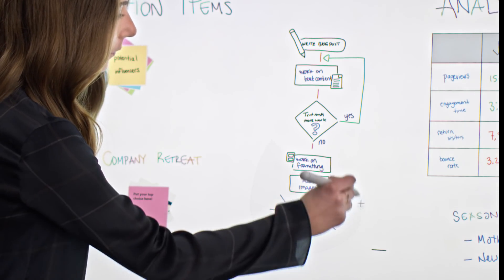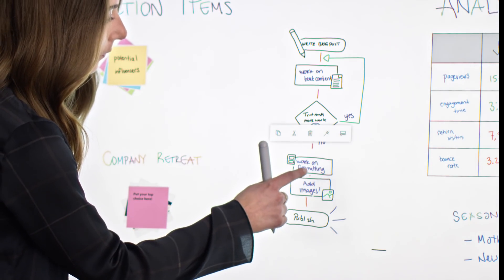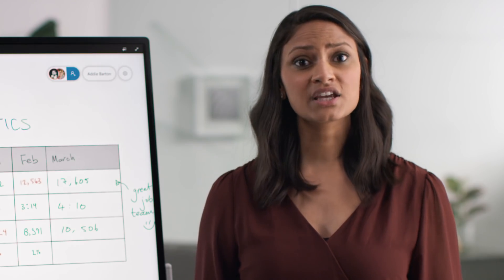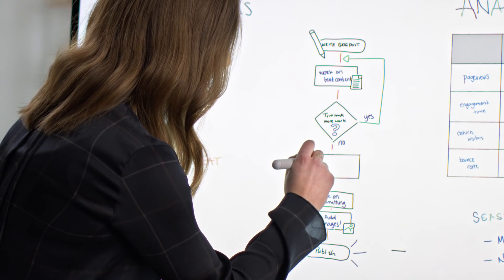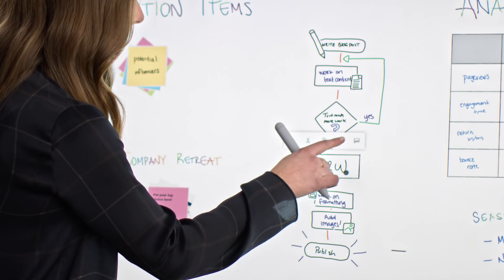Let's say that you needed to insert an additional step into this flow diagram. You can use the lasso tool by holding down on the button on the Surface Hub 2 pen to select multiple items, and then move them to create space for the new step. And if you're worried some of the ink isn't clear, you can select it and use the same icon as before to make it more legible, thanks to the ink beautification feature.